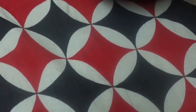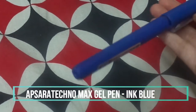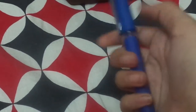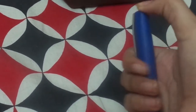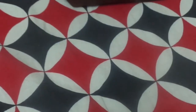The next pen I have is the Apsara Techno Max, which was a gift from one of my friends. It's a very good pen, but I don't recommend highlighting over its ink because it smudges a lot, even when dry. It's also a gel pen and it writes very smoothly with very nice quality.